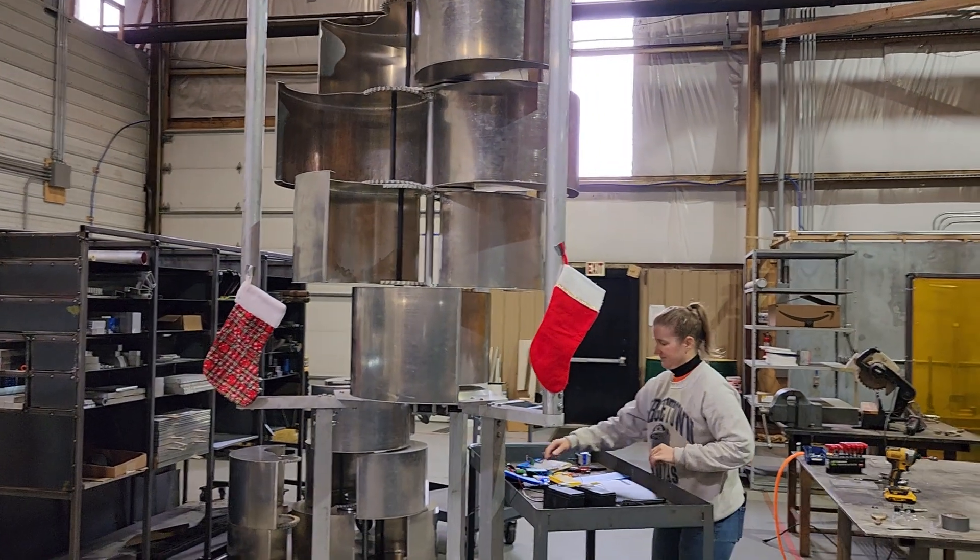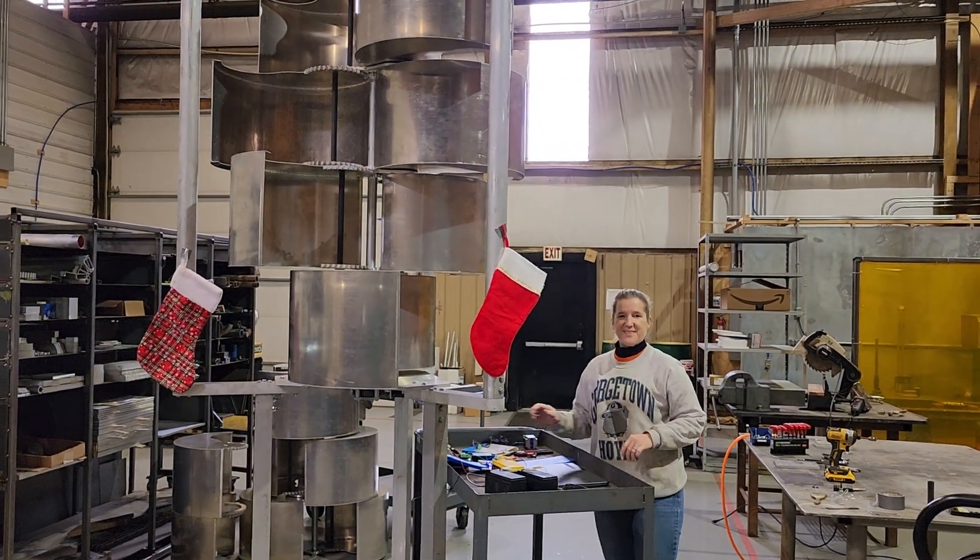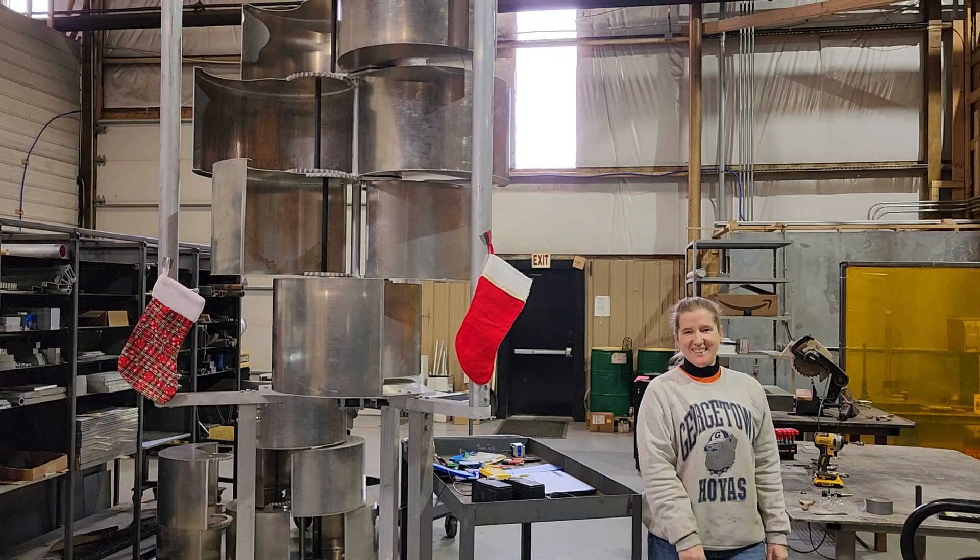Okay, thank you. Happy holidays, guys, from Harmony Turbines.